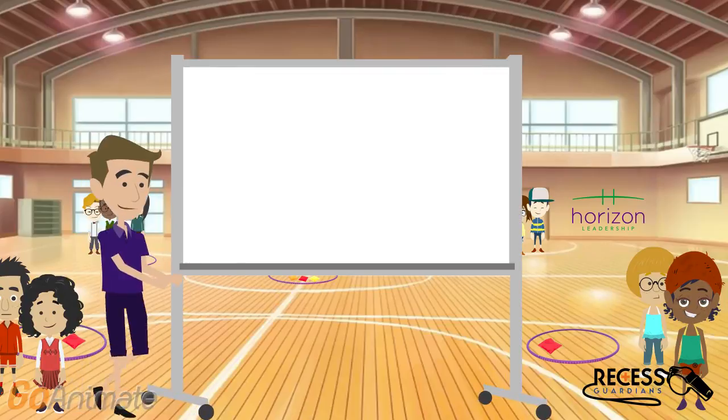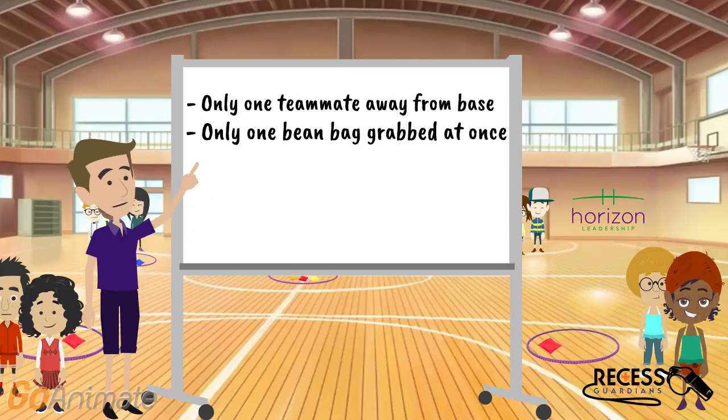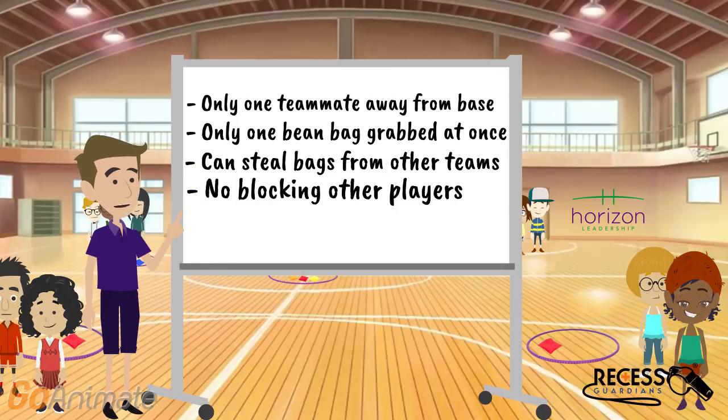At this point I would like to clarify some of the rules. Only one teammate can be away from their team's base at one time, and only one beanbag can be grabbed at once. Once the beanbags are all removed from the center, players are allowed to steal beanbags from the other team's bases. Teams cannot block or prevent other players from taking beanbags away from their base. The first team to get five beanbags in their base wins the game.